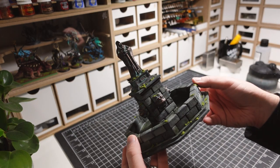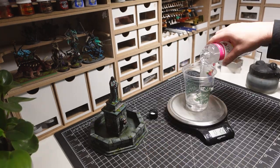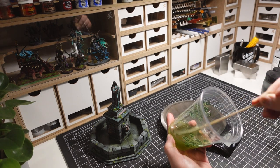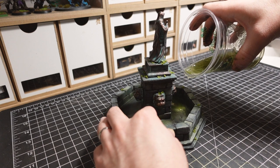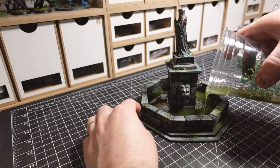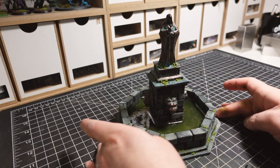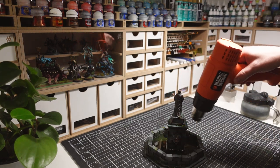After everything has dried, it's time to move onto the resin pour. I mix equal parts resin and hardener with a bit of green and brown contrast paint. The resin is poured carefully and evenly into the base of the fountain. In order to remove the small bubbles that are frequently found in resin, I use my heat gun set on a low temperature.